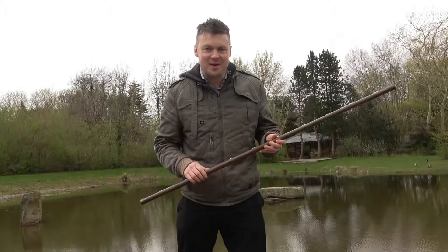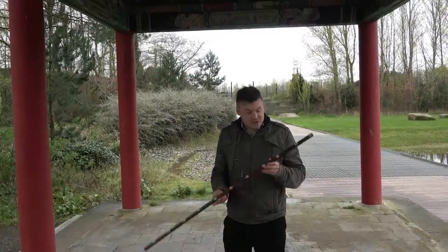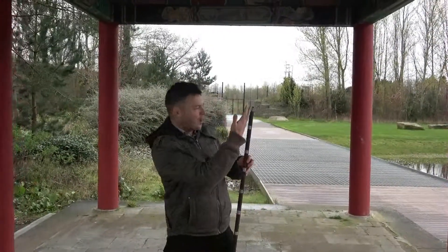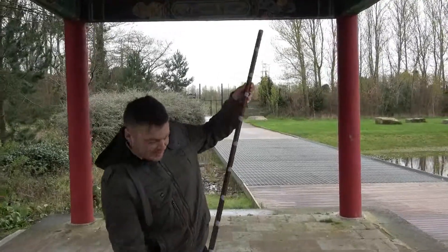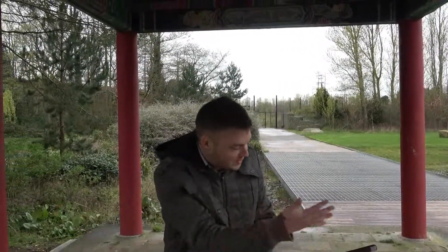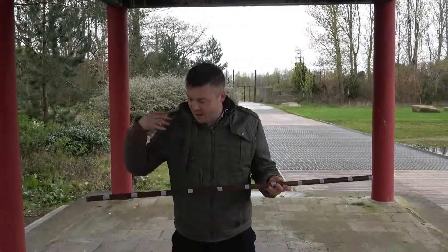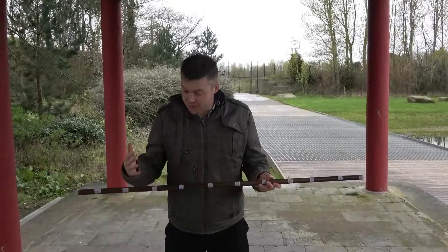If you're going to do it, this is the way to do it. This is my version of a counting stick — basically just a broom handle with 11 pieces of Velcro on. The idea of having 11 is that you can then stick the numbers on from 0 up to 10. It's much easier to stick the numbers on when you first start because you can do lots of different games with the numbers.